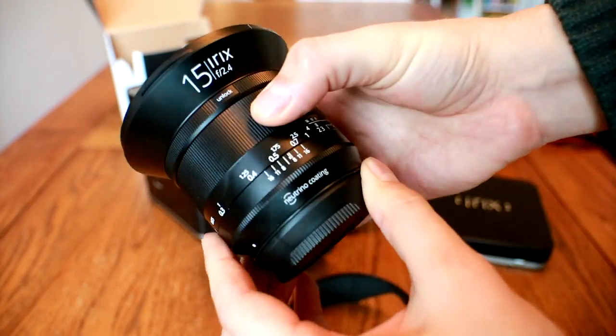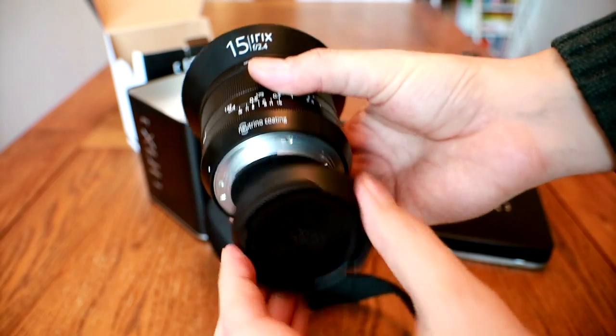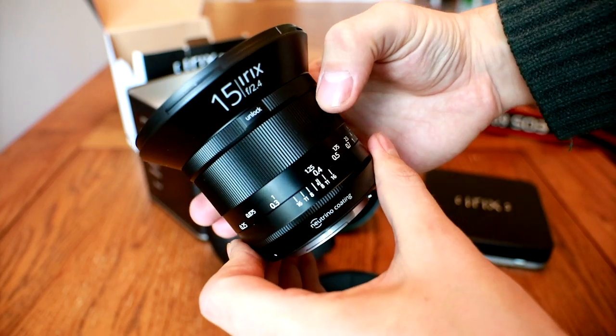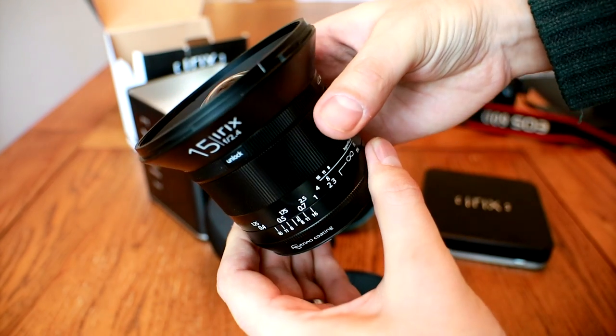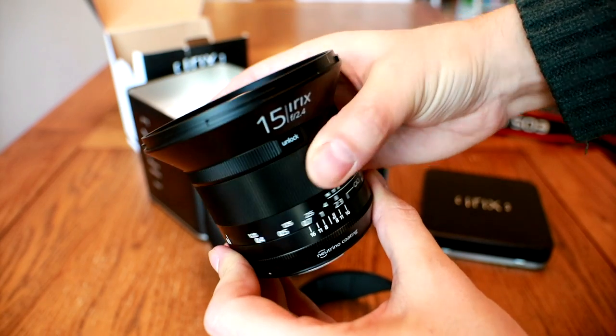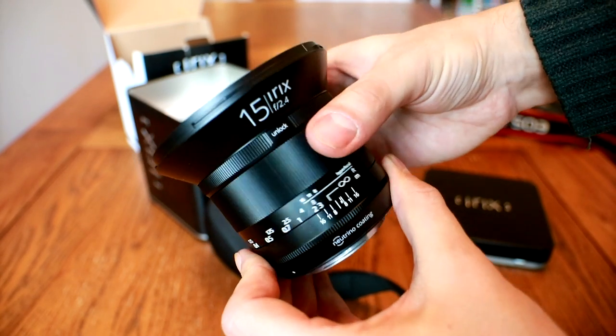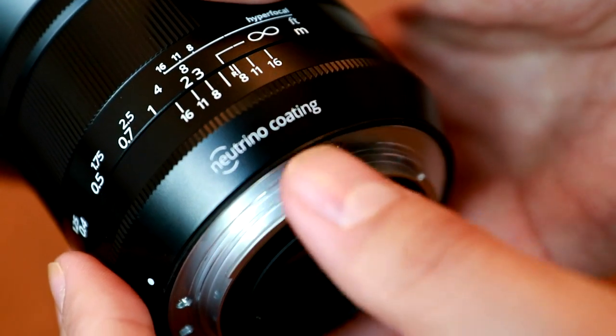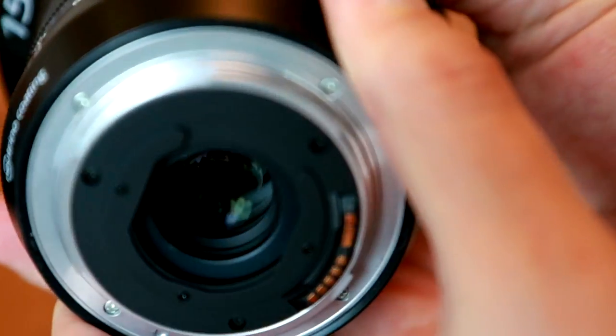So, let's see about build quality. The Blackstone model of the lens is quite big and heavy, being made of metal, and it has a somewhat unusual shape. The front of the lens tapers out so that you can fit conventional 95mm filters to the front. On the rear of the lens you can see a metal lens mount with a gap for gel filters.